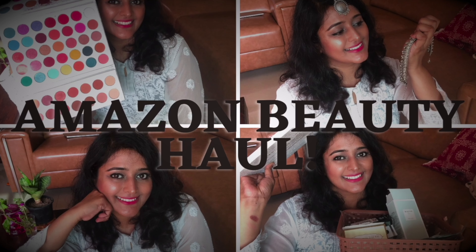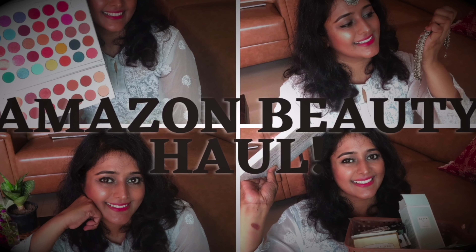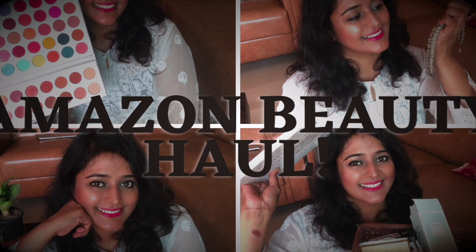Hi everybody, welcome back to my channel. My name is Ekta and today's video is a little different. I'm going to show you how you can get quickly ready for Navratri, Garba, Ras Dandia, or whatever function is going on in your society, without spending a lot of time or a lot of money on expensive makeup. I'm going to use and try different lesser-known but budget-friendly makeup that I bought recently from Amazon.